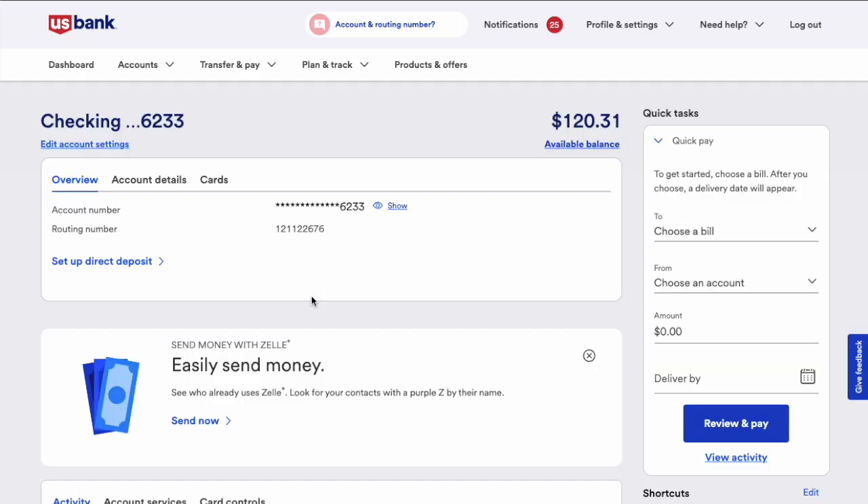On the US Bank checking account page, you can see your balance. In the accounts menu, find the cards option and click on it.